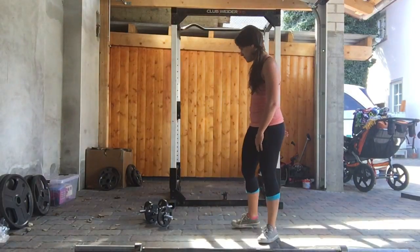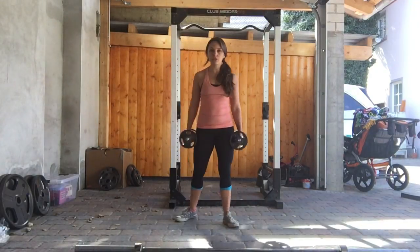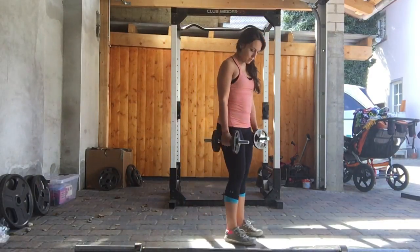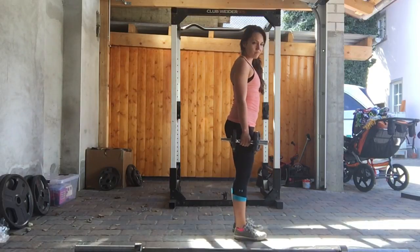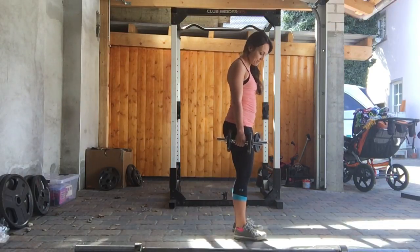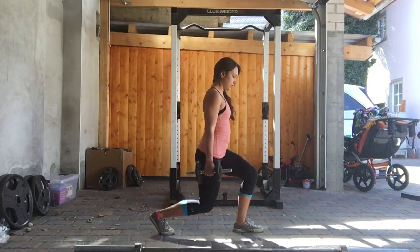Dumbbell lunge. Dumbbell on each hand. Your feet should be about a foot apart. Take one foot back and down.